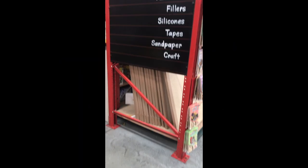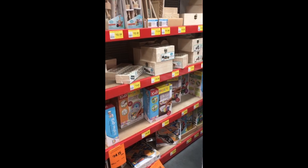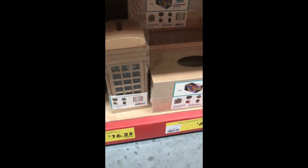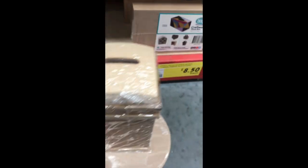Hi everyone and welcome to another video. At my local hardware store Bunnings Warehouse they have a craft section with lots of wooden craft items and kits. I picked up a teapot coaster that I will use as a base for this project, and a telephone booth money bank. So let's create something with these items.